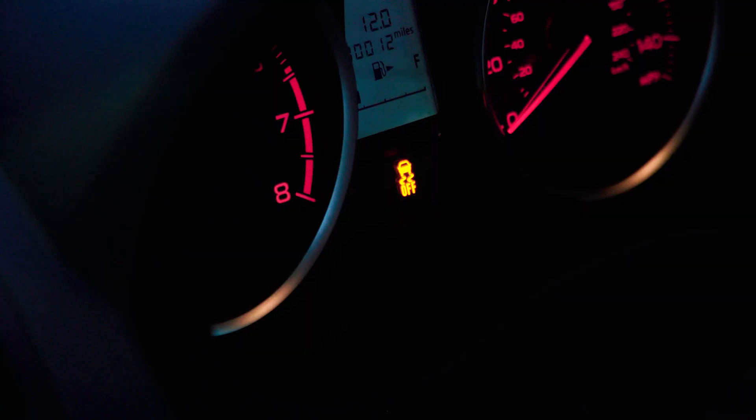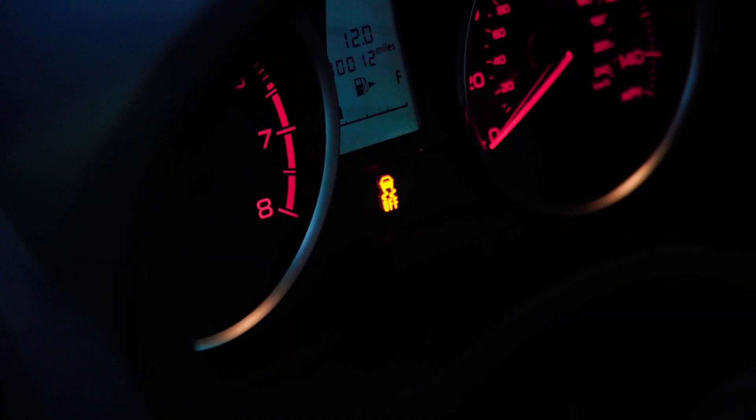You can easily tell if your Vehicle Dynamics Control is on or off because when it's off, a small yellow light appears on your dashboard and says the word "off." If you see no lights, the system is on and working for you.